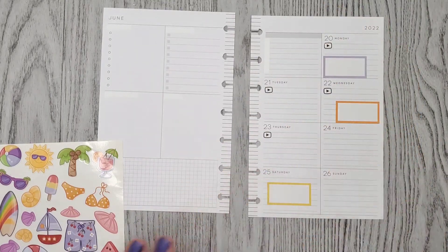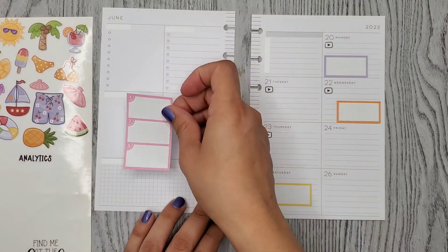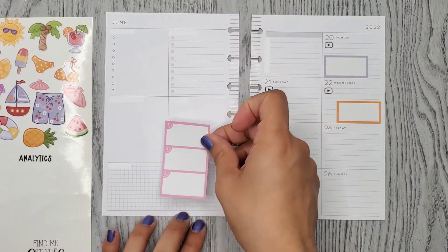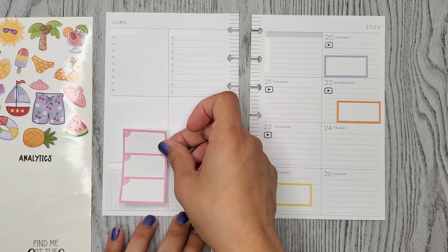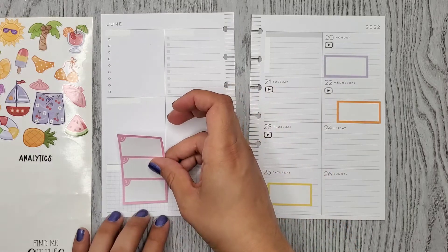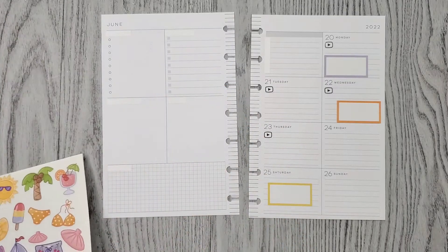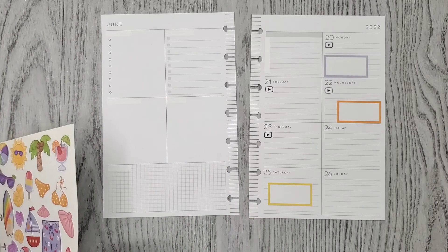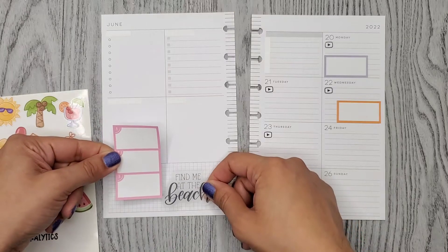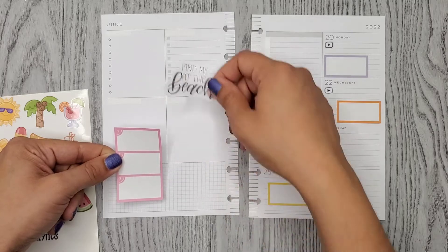I noticed I always put my buffers kind of up here on this side, so I'm thinking what if I put it down here for a change, maybe with the quote. No, I don't think I like that.